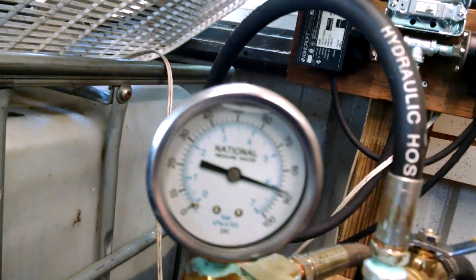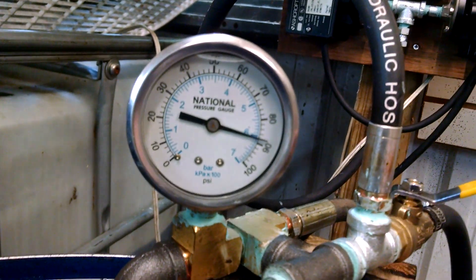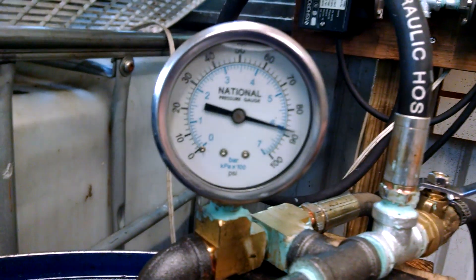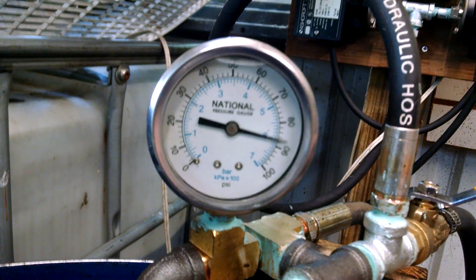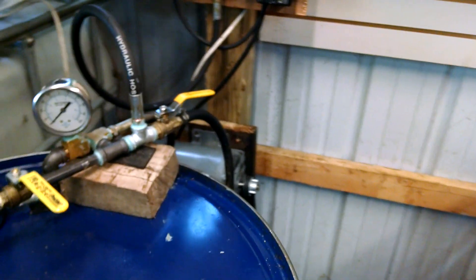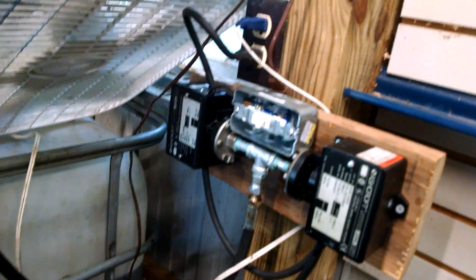Now let's say the motor overheats, the belt starts slipping, a line fails — something along those lines that causes a pressure drop. As the pressure starts to drop off, as soon as it hits 82 or 83 psi the system shuts down. The system will not reactivate until the bypass switch is engaged.